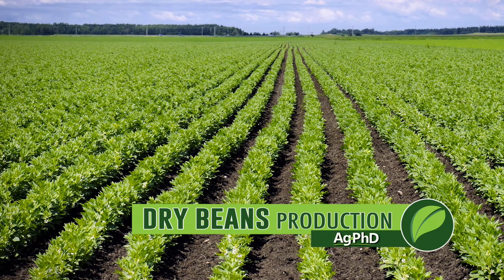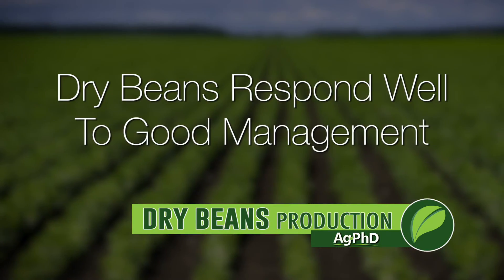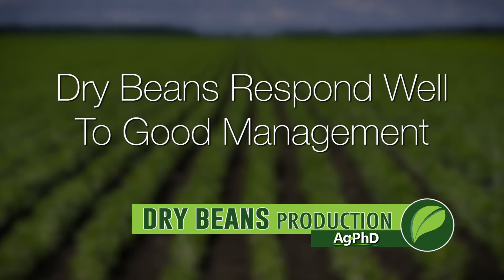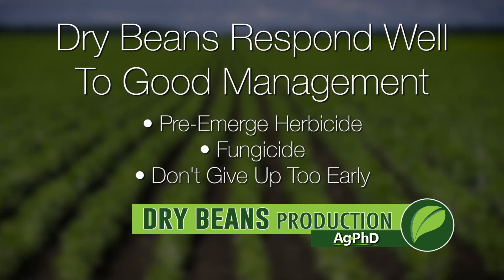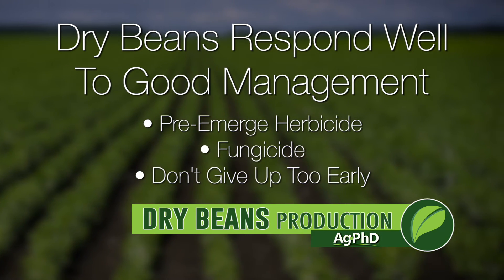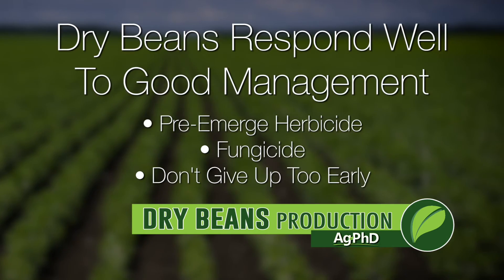Our key message here is that dry beans respond to good management. If there are things we've talked about that you haven't been doing, try them on a few acres, prove it to yourself, and then do it across a bunch of acres. Whether it's using a pre-emerge herbicide or fungicides, especially late in the season — don't give up too early on that dry bean crop. Just like soybeans, dry beans make a lot of their yield late in the year, so July, August, and sometimes even early September are really important depending on what part of the country you're from.